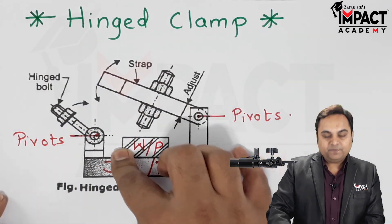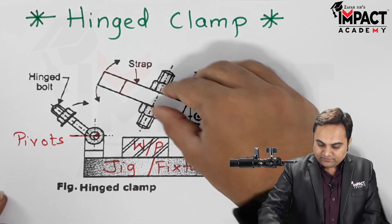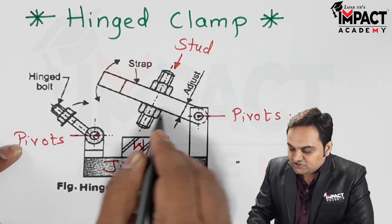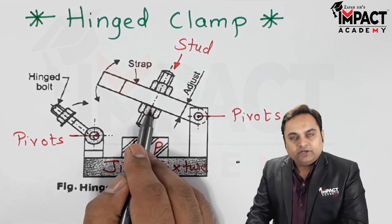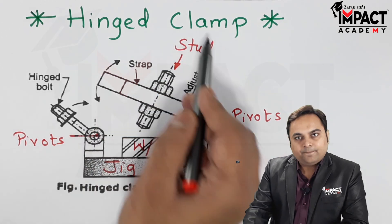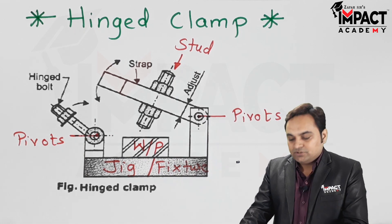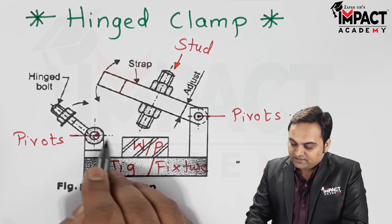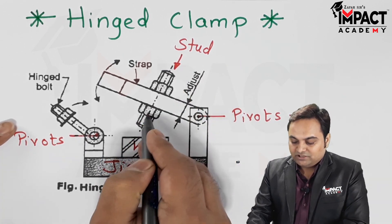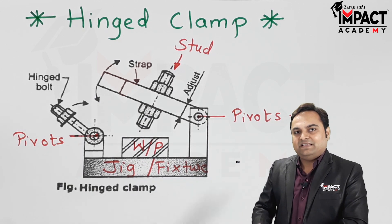We then tighten the hinge bolt and the nut provided here and the workpiece gets clamped. The stud provided here helps to adjust the height of the workpiece. This means in this hinge clamp we can mount workpieces of varying height — workpieces of different heights can be adjusted with the help of this adjustable stud or nut.